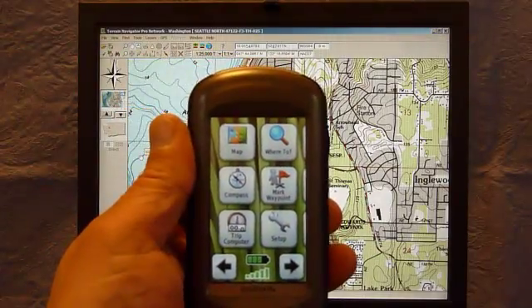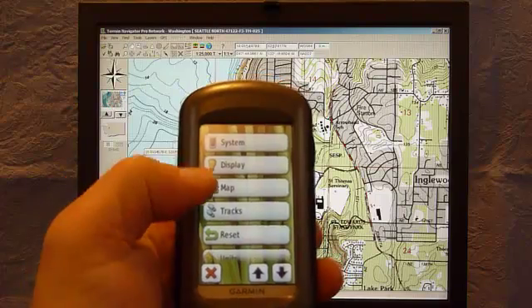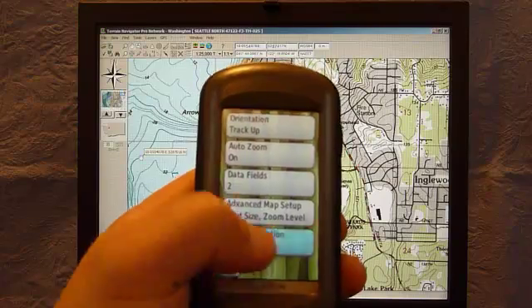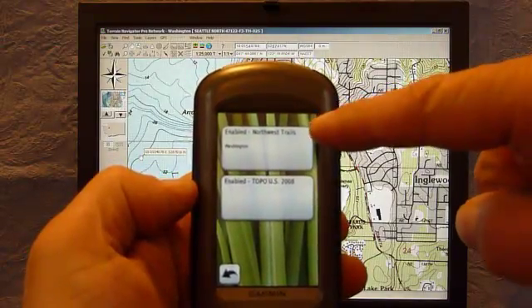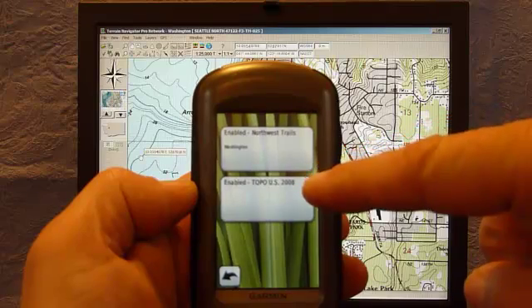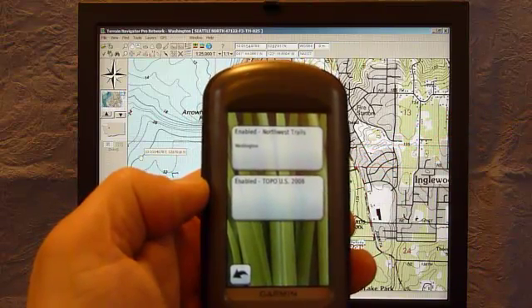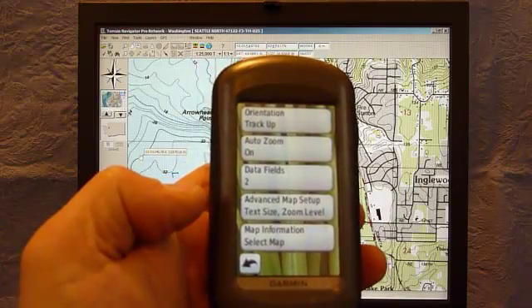Here is the GPS — if you see, I go to Setup and under Maps, if I go to Map Information, I have two maps here: the 1 to 24,000 scale maps that Garmin provides that are good for Washington State, as well as the 1 to 100,000 series for the entire US. But I'm going to add a custom map — I'll just show one in this demo.